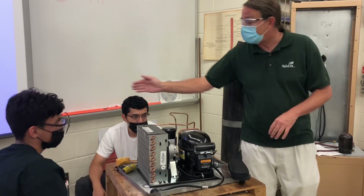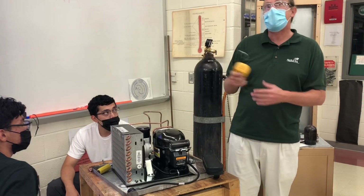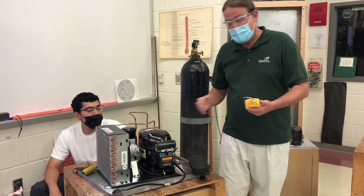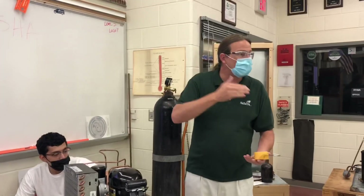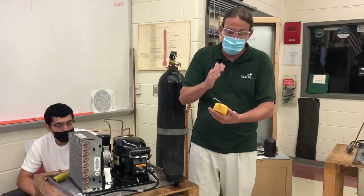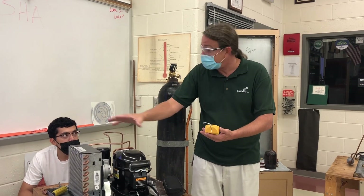They've got the vacuum pump and the micron gauge, but we're not quite ready for that yet. If it didn't drop at all — if it stayed at 170 for 10 minutes — then I would get the micron gauge, hook a vacuum up, and see if it could get down to 500 microns. If it stays at 500, that means it's sealed tight, no leaks.